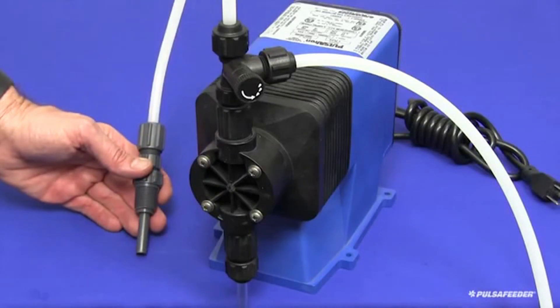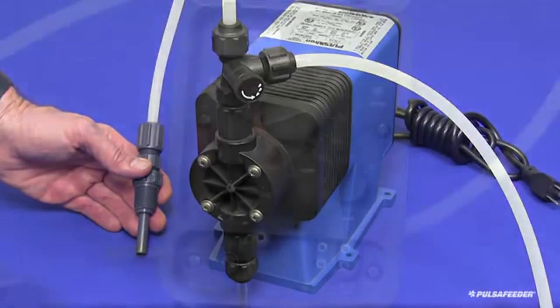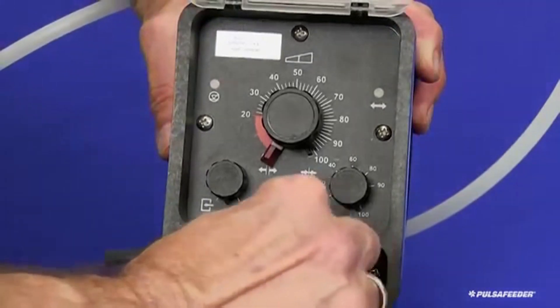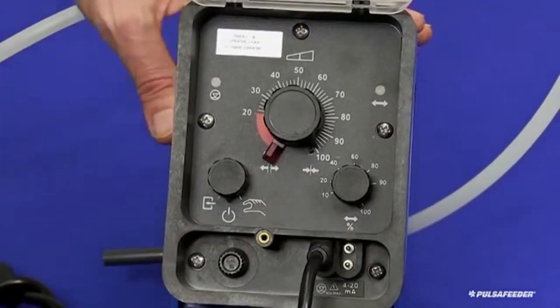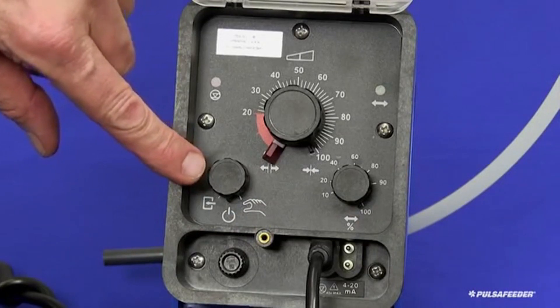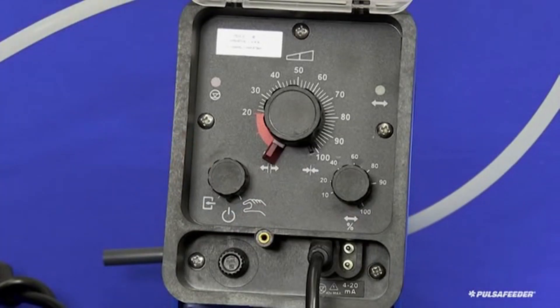With all connections secure, it is time to make the electrical connections. If your pump is equipped with external control options, connect the cord or cords for these controls at this time. If your pump is equipped with a selector switch, set that to the OFF position. If your pump does not have a selector switch, please remember that the pump will begin operating as soon as it is supplied with power. Route the power cord in a protected manner to the electrical outlet and secure it to a rigid surface if possible. Then plug it in.